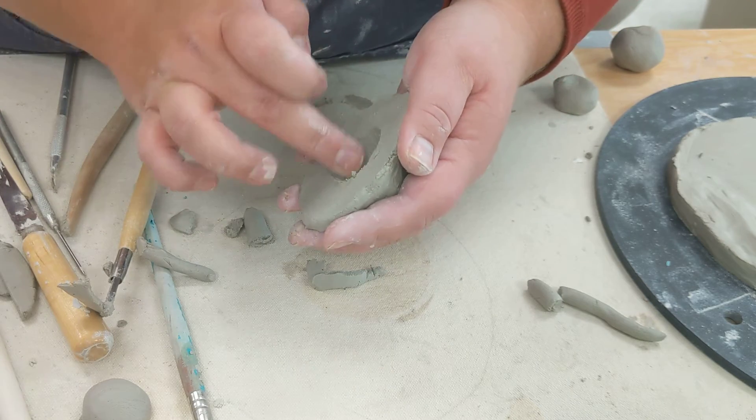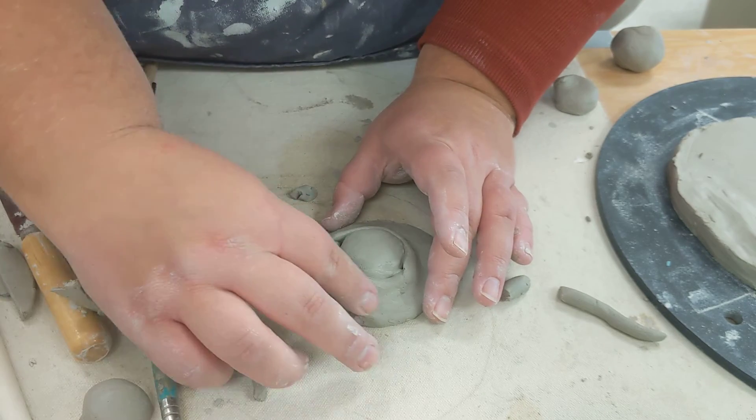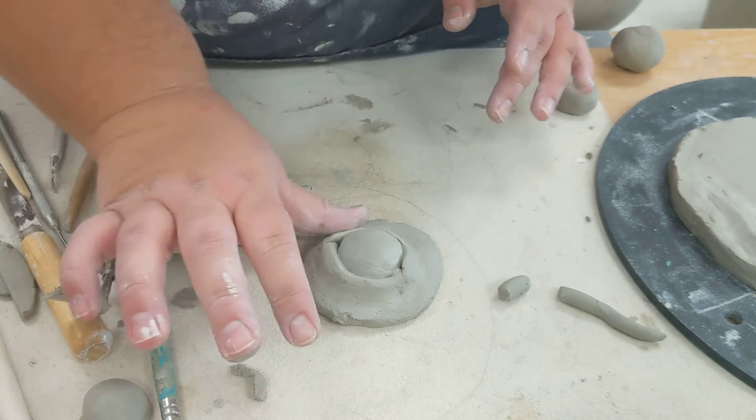But otherwise, that's it — that's hollowing out your forms. Oops. And that's why you don't want to do it when it's sticky.